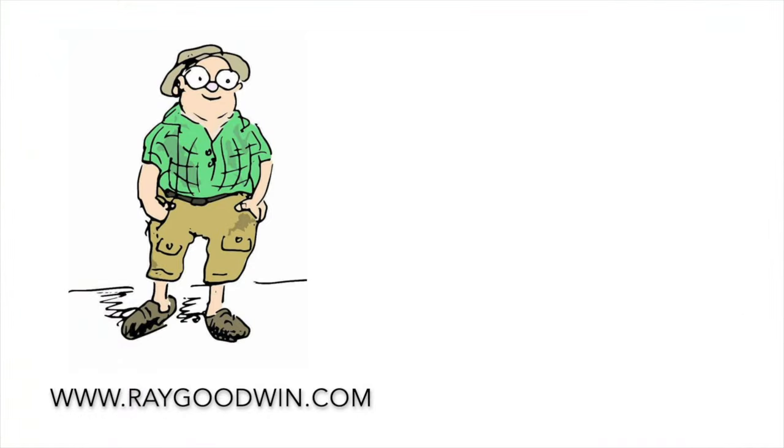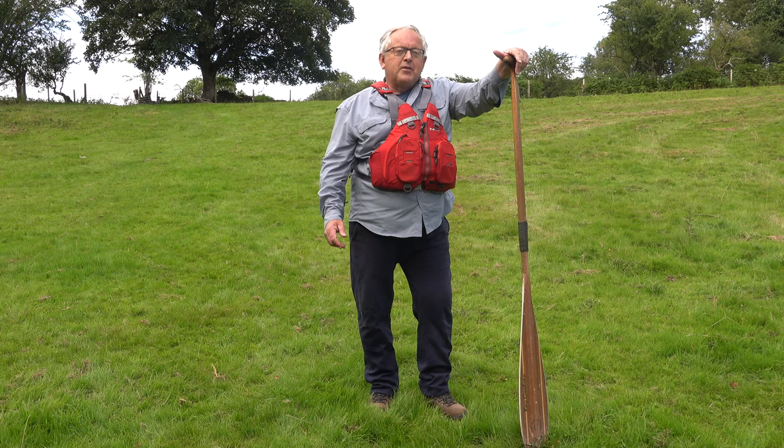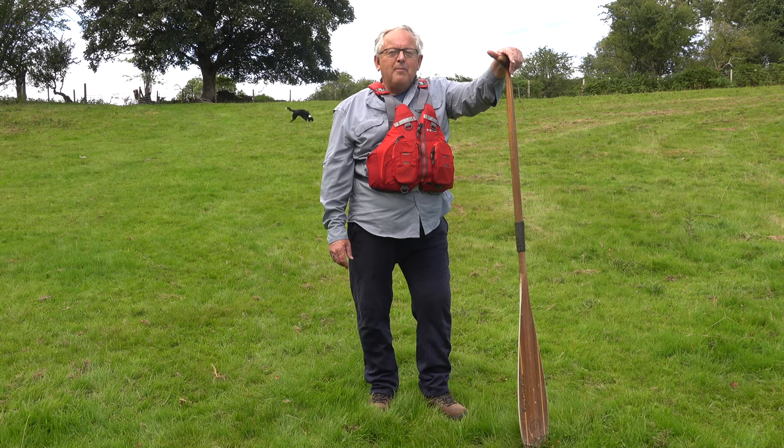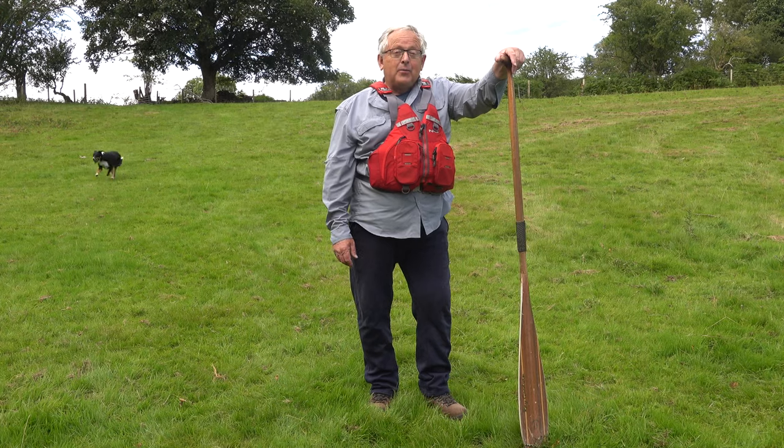If you've enjoyed this video please click on the like button, and if you'd like to subscribe please click on the icon in the bottom right. Alina's keeping Billy entertained while we're trying to film at the same time — he had to be in this video after the chicken in the last one.